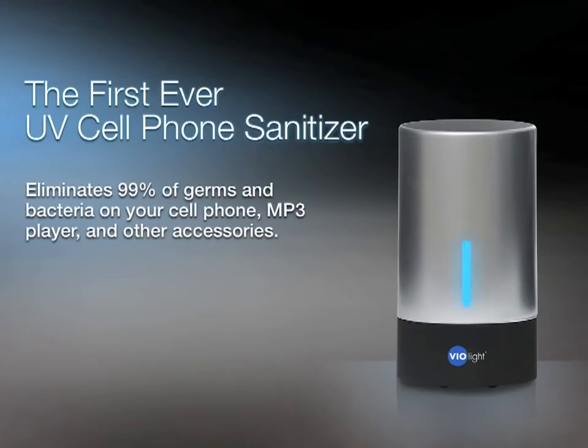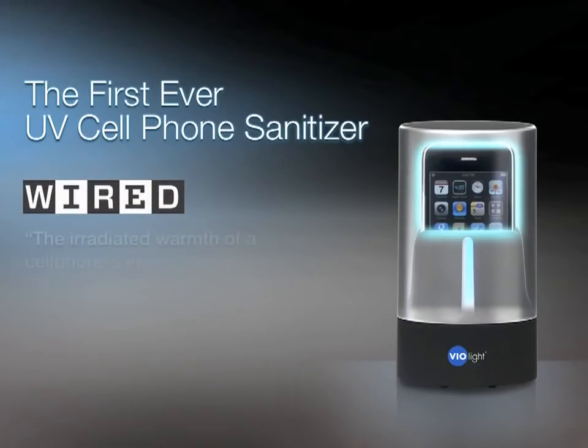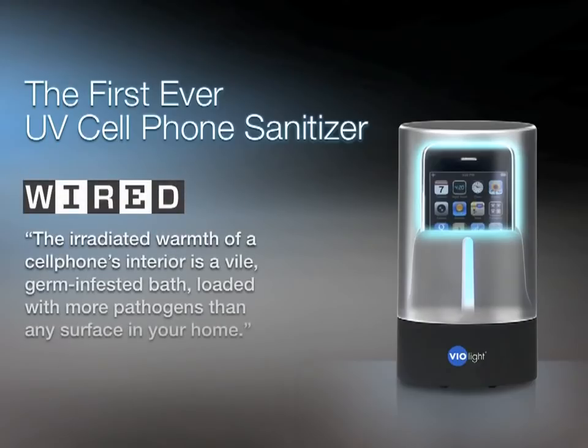Introducing the first ever UV Cell Phone Sanitizer. It eliminates 99% of germs and bacteria on your cell phone, MP3 player, and other accessories. Wired Magazine says that the irradiated warmth of a cell phone's interior is a vile germ-infested bath loaded with more pathogens than any surface in your home.